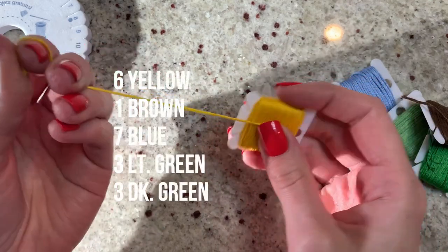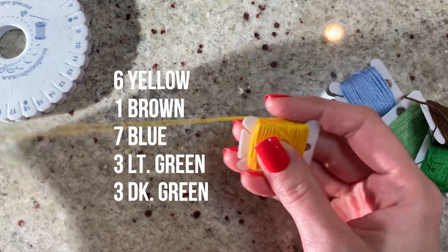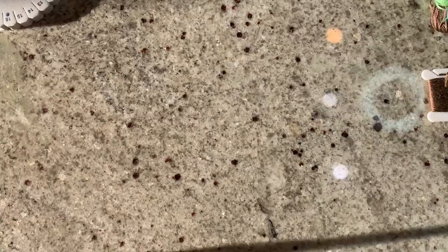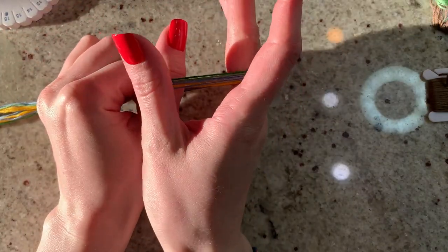Let's go ahead and cut our strings. I'm going to post the number of strings for each color on the screen so you can cut them — it's just easier for everyone to see. I'm going to do my wingspan and fold in half, but you can of course just do an arm's length. I want to do a closed loop on this.